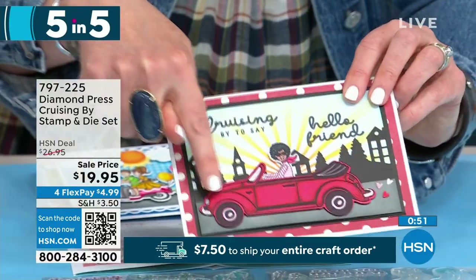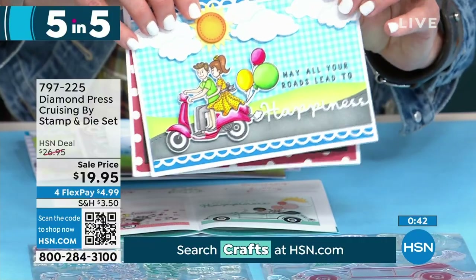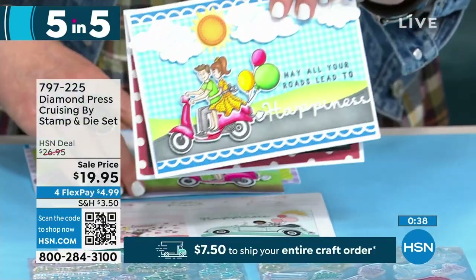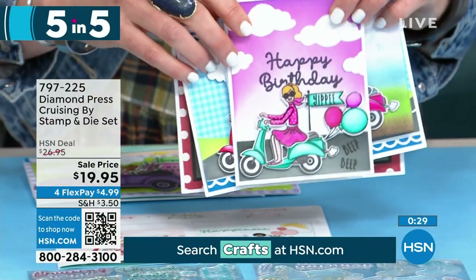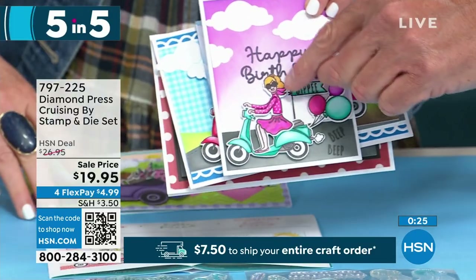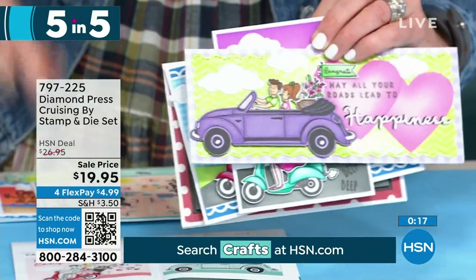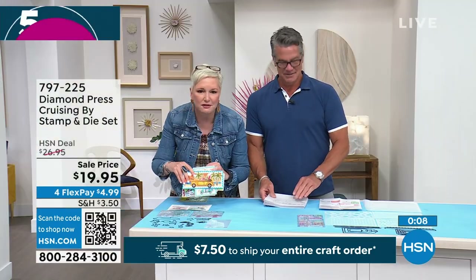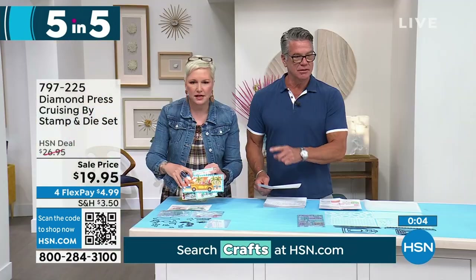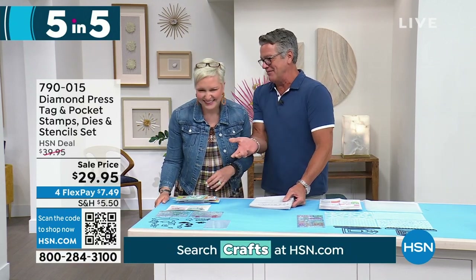As a bonus sixth item, they have the Diamond Press Marquee purple die cutting machine bundle at $72.95. Purple always sells out quickly. You get the purple machine, a pocket die set, beautiful stamps including 'pocket full of birthday wishes,' florals, and sunshines. It doesn't require a battery or a plug, and it's not heated — no complicated shim setups. A folder comes with every Diamond Press kit and you just run it through the machine. Item 830-933. Available on FlexPay for about $18 a quarter.